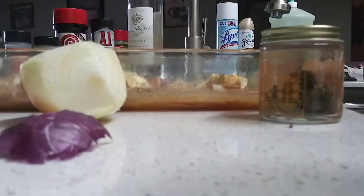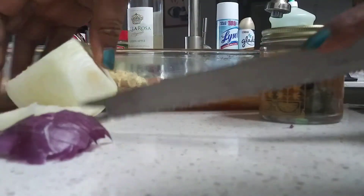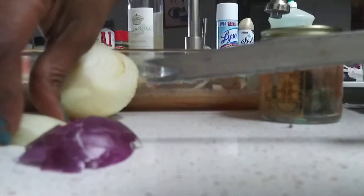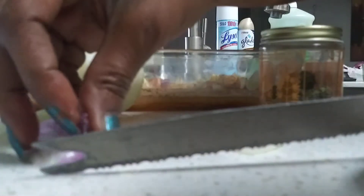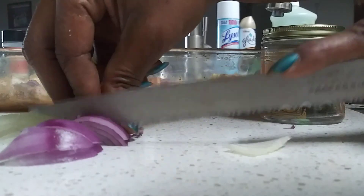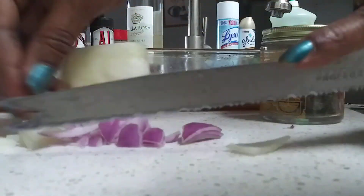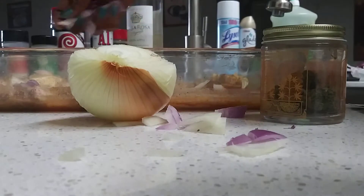I don't have no whole garlic. Otherwise I would put some of that too. But I've got garlic powder and garlic onion powder, so that helped me. Normally I have whole garlic and I cut it up in there with my bell peppers and all that stuff. But I don't have it all. I would get some more onions and stuff. I just use what I got, and you guys can use what you got.